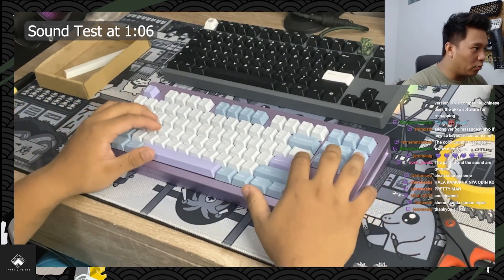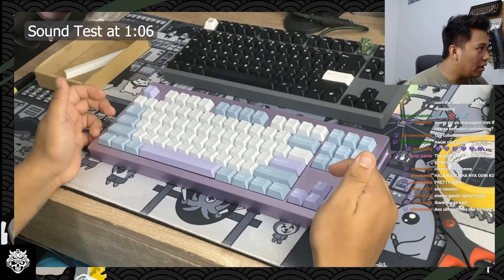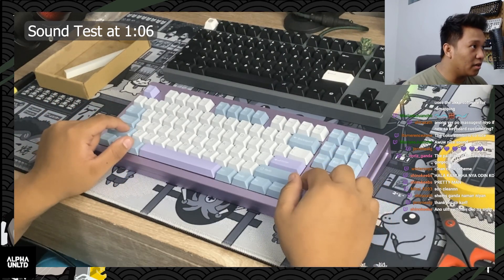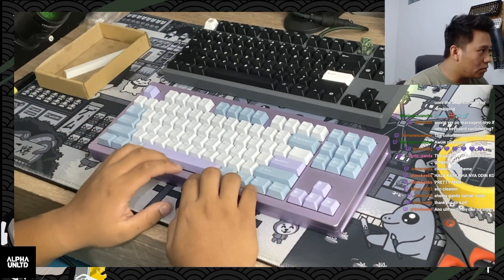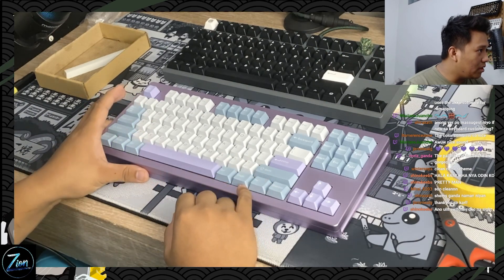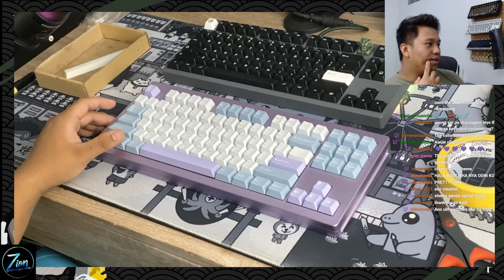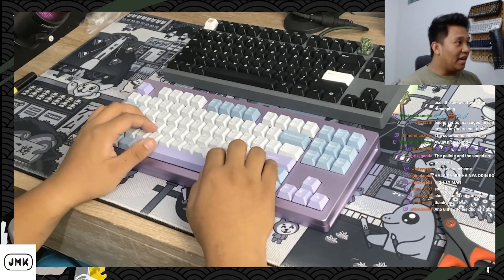Here's what we did: we did the force brake mod, lubed the stabilizers, did the holy mod, 205g0 on the stems and the housings, dielectric grease for the wires, force brake mod on all of the screw holes, stabilizer pads for the PCB, 0.5mm PE foam, and two layers of tape mod. That's it, guys — the Mons Geek M3.